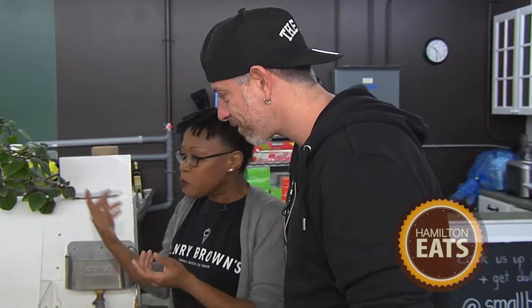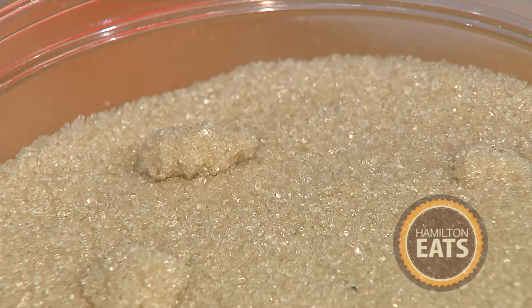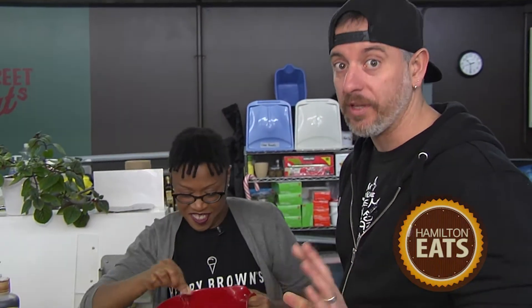I'm going to show you how to make the vanilla base today. Pretty straightforward. We start with some organic fair trade raw sugar — it has a lot of flavor. You can see it's a little bit brown; that's natural molasses still in the sugar. I think it's one of the things that makes our ice cream unique. It really has a lot more depth to it than just regular refined sugar.